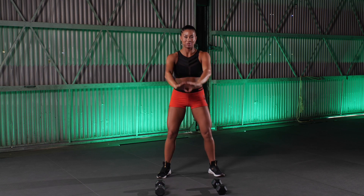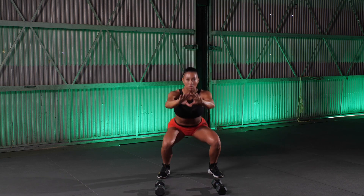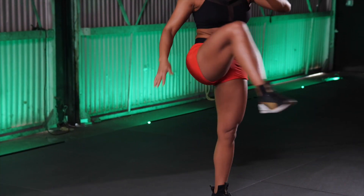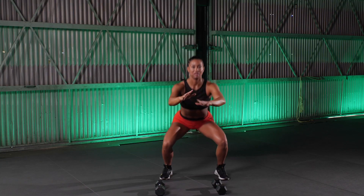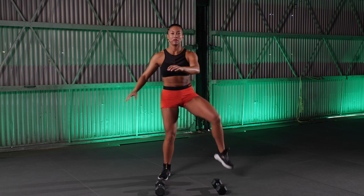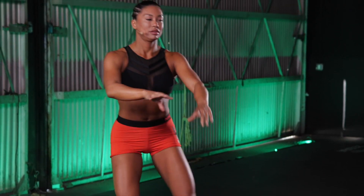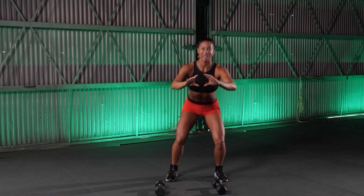Good, let's add a hip opener to that. Follow along — up, over the hurdle, back down into that squat, over the hurdle, back down into that squat. Good, let's do a few of these. Remember, keep those shoulders down and back, chest stays open and proud. Five more seconds here team. Four, three, two, and one. Good.